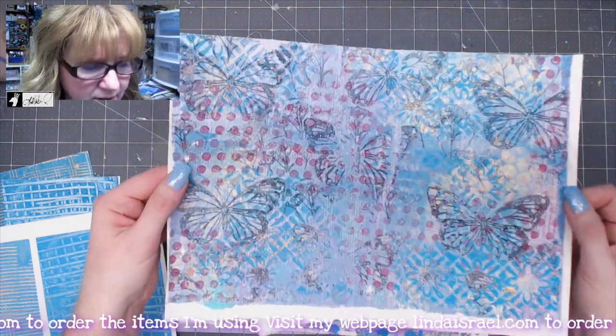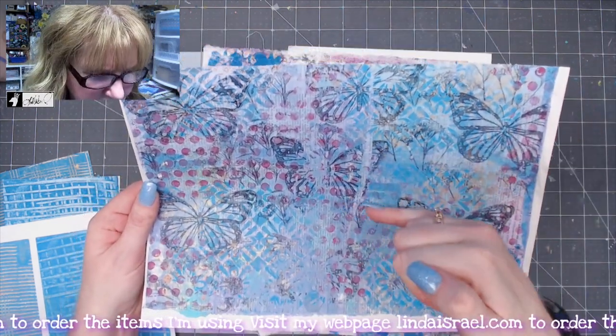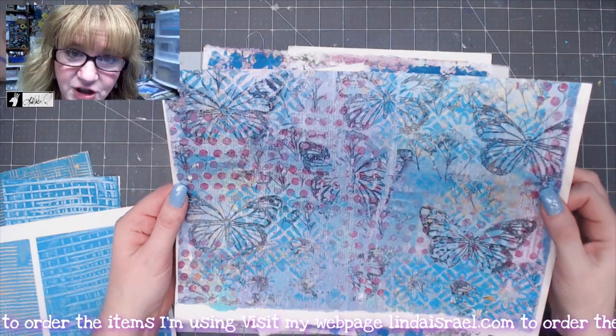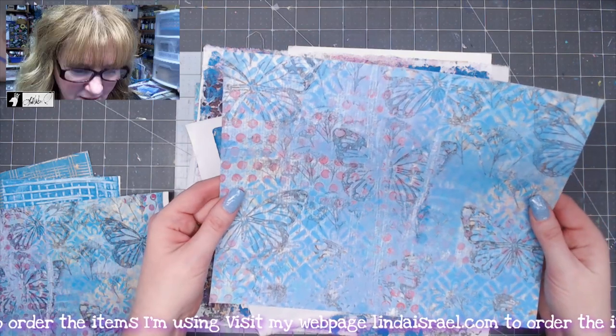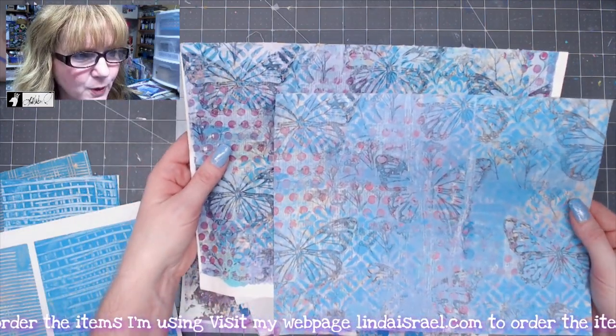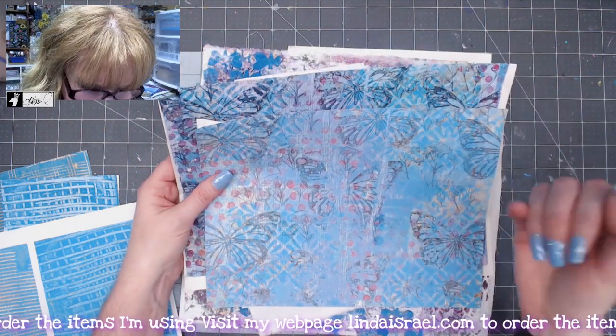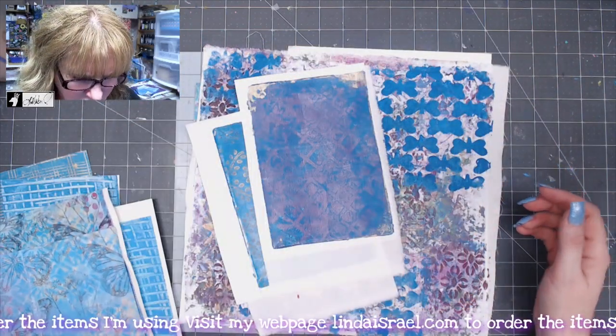This was another gel print that I made. This time I used rubber stamps and stencils and printed it on a dictionary page. I scanned that image in and here it is on the fabric, printed on fabric. It's really close in color — I could have bumped up the contrast a little bit, but I kind of like that faded grungy look.